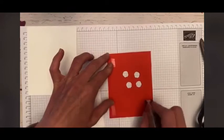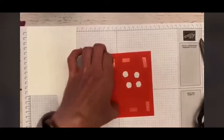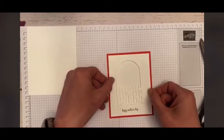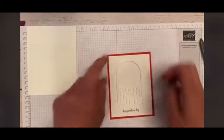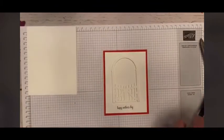I'm going to put a little bit of snail on here so we can go ahead and attach this. No one knows that you cut those little roses out of your little Poppy Parade piece of cardstock — they will be none the wiser unless you tell them. You can't see it either, which is great.